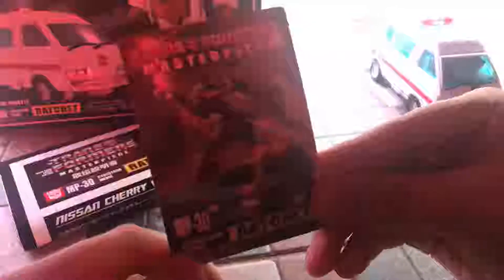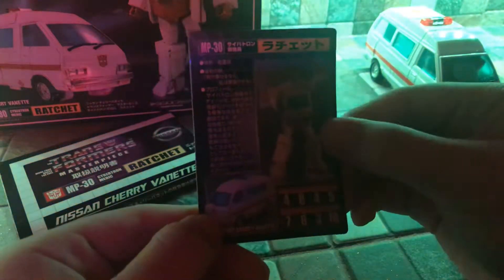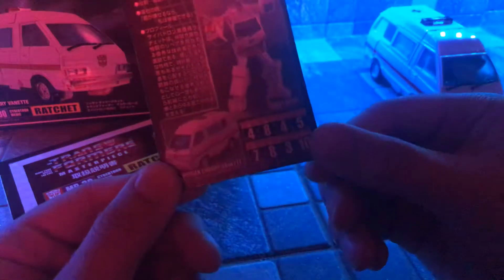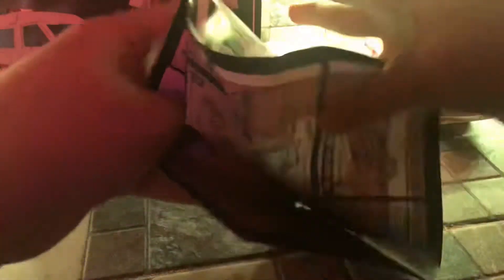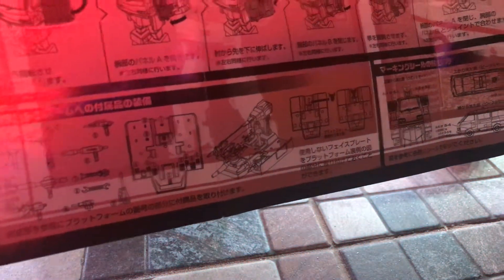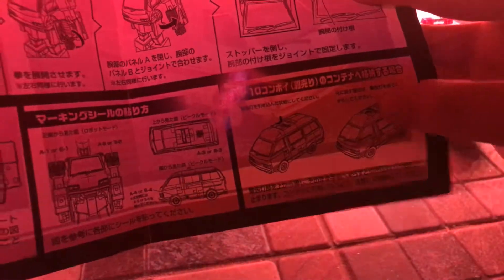Here's his trading card — a nice picture of him in his robot mode and his van mode. And here's the back of the card — his robot mode, van mode, and his tech spec. And here's his instruction manual. Here's the instructions showing how you transform him. And here's the one that shows you where to put the weapon sled, the stickers, and also where you can push the light bar down.